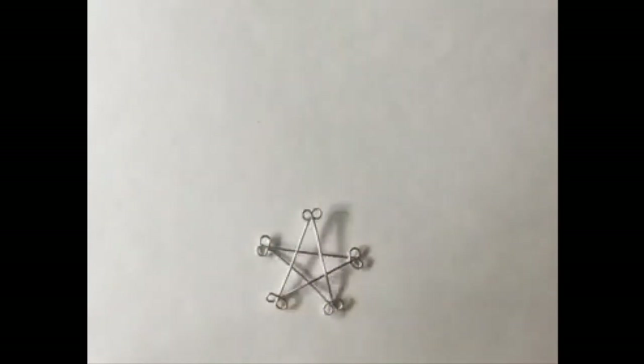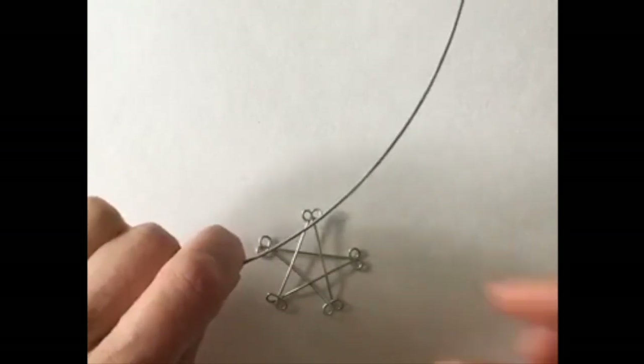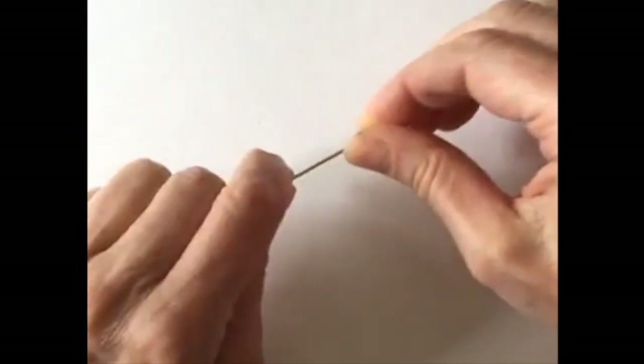So I will do that first to show you how to make the star with one piece of wire, because last week we tried to do it with several pieces of wire and it was a big disaster — it took forever to figure it all out. So what I'm going to do is remove that and just straighten up the wire.